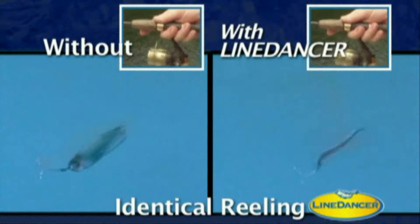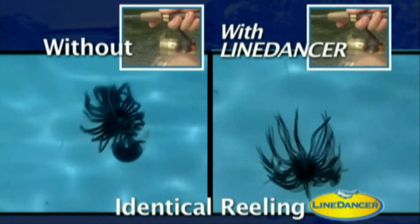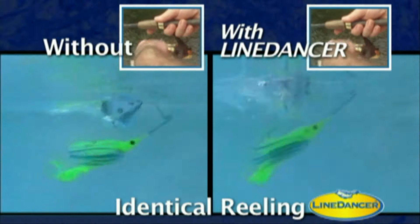Line Dancer will work with any lure. These split screens show the difference it can make to the same lure. You can see the difference.